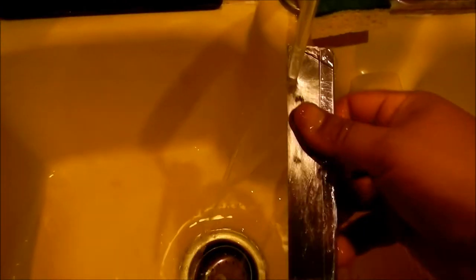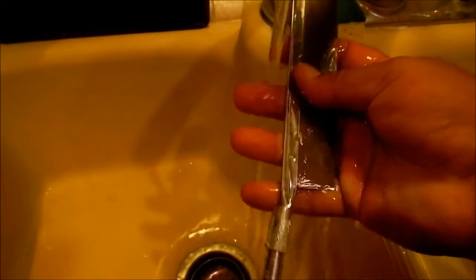Let me try the other side. The other side doesn't seem to be as bad, but it does have just a little bit of spots here and there. This is pretty amazing — I actually thought it was a hoax, to be honest. I'm going to rinse it off using nothing but warm water, and I'm going to let it dry — actually, I'll dry it right now with a paper towel.